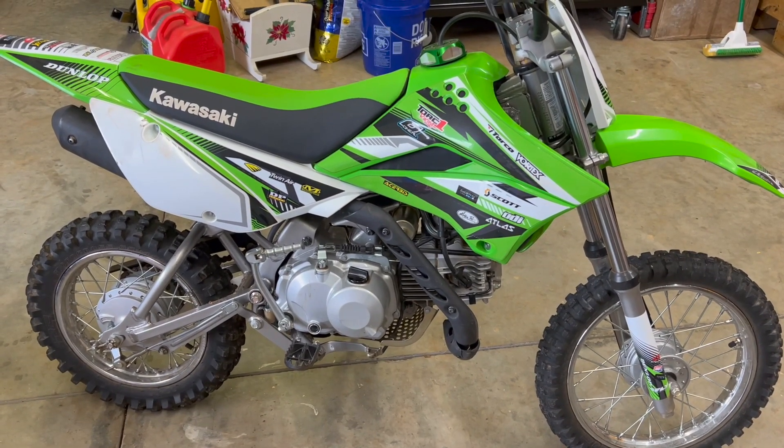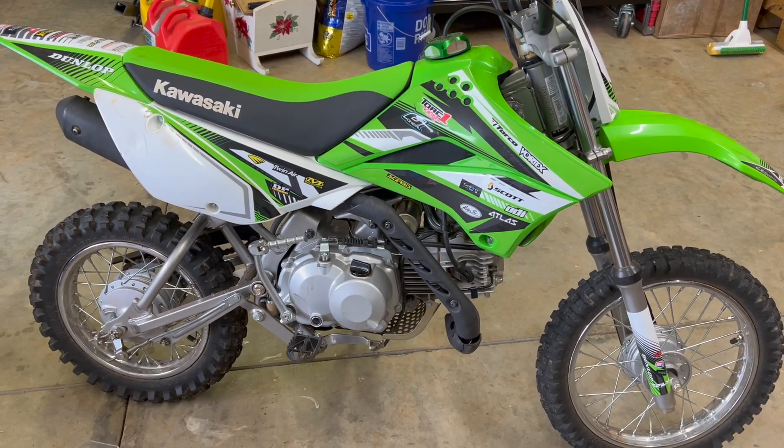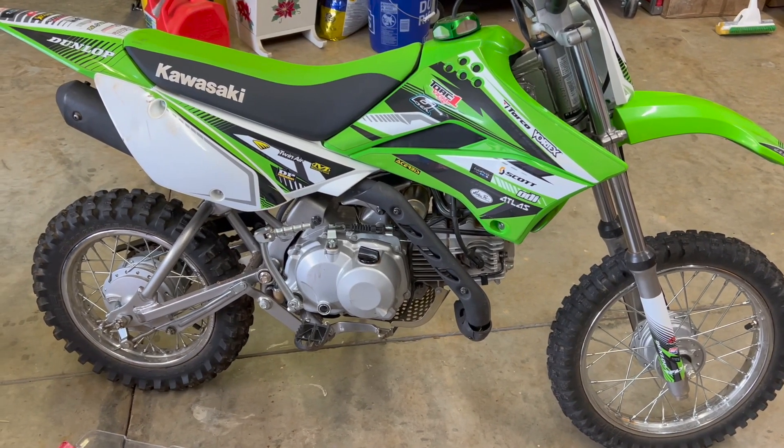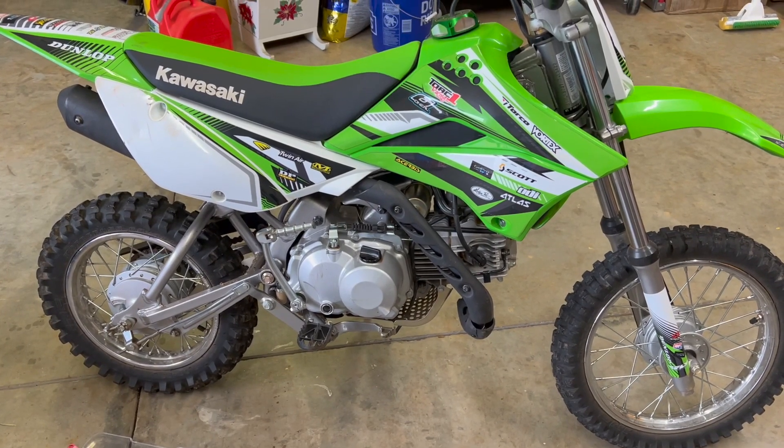We've got a 2021 Kawasaki KLX 110 that's developed a bog kind of off idle when you whip the throttle. I believe it's most likely going to be the pilot jet that's stopped up, so we're going to take this thing apart and clean it.